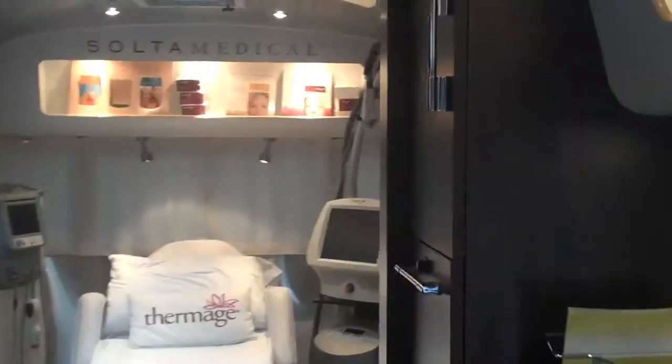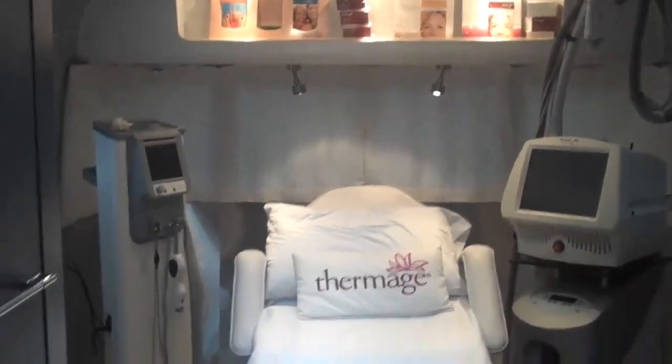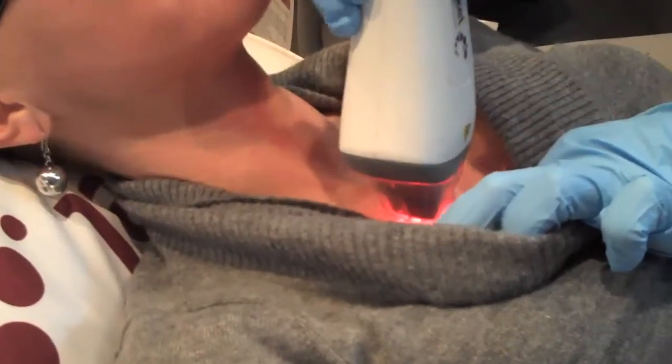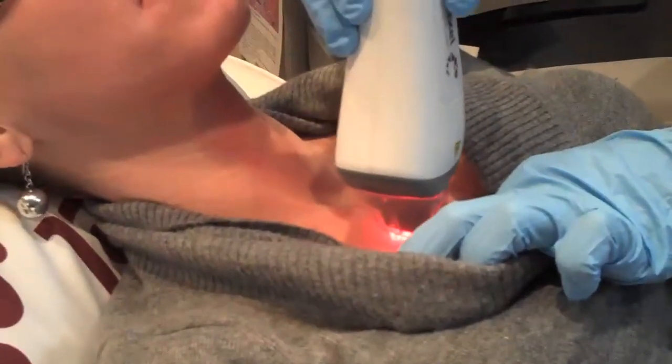Every generation of Fraxel has gotten safer and better. The Fraxel Dual system really allows you to tailor the conditions very specifically to what you have. Even in the same patient — someone with acne scars on their cheeks and a completely clear forehead — you can adjust the laser so precisely that we can hone in where we need to be aggressive and be more superficial where we need to be more superficial.